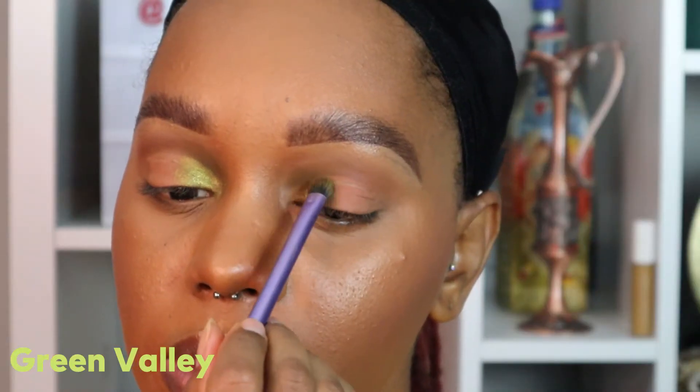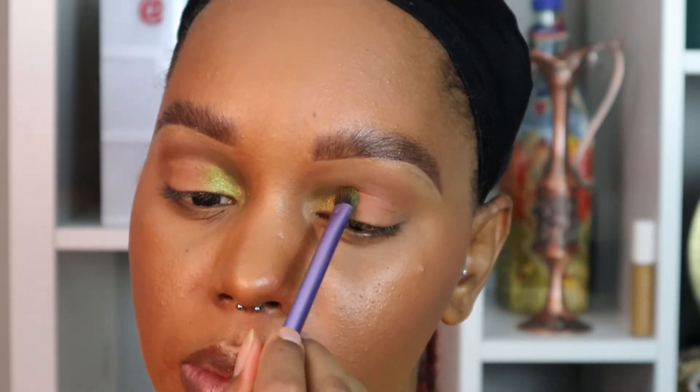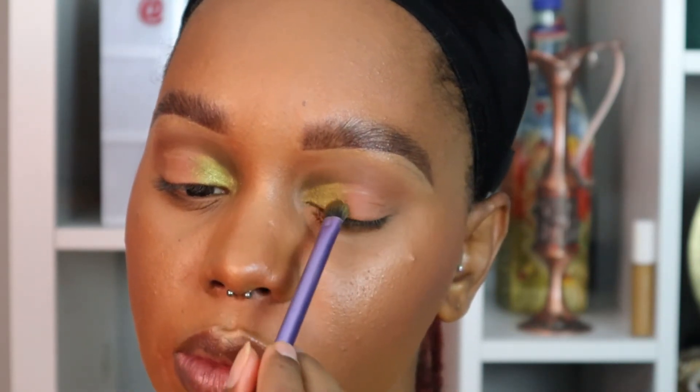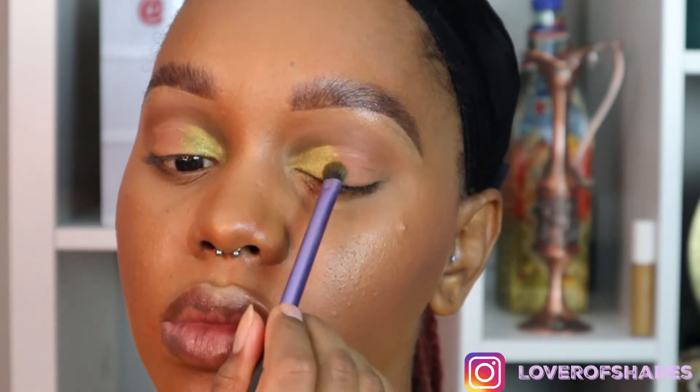Moving on to Green Valley, this is a shimmer shadow in green and I'm going on top of where I put the Congo Basin just to give it more of a pop. We're only focusing on the inner portion of the eye — we're not extending this out to the rest of the lid.